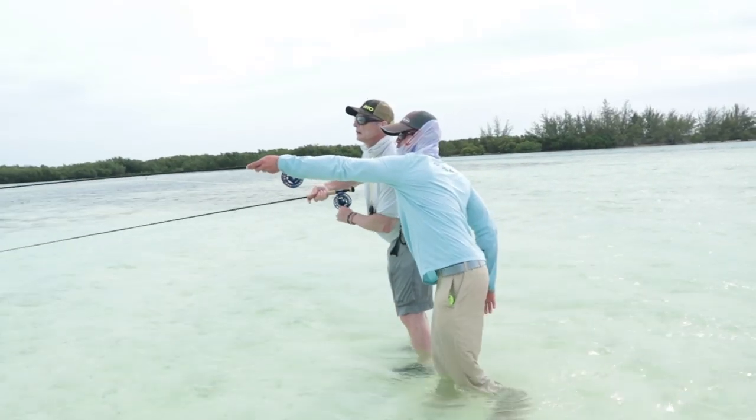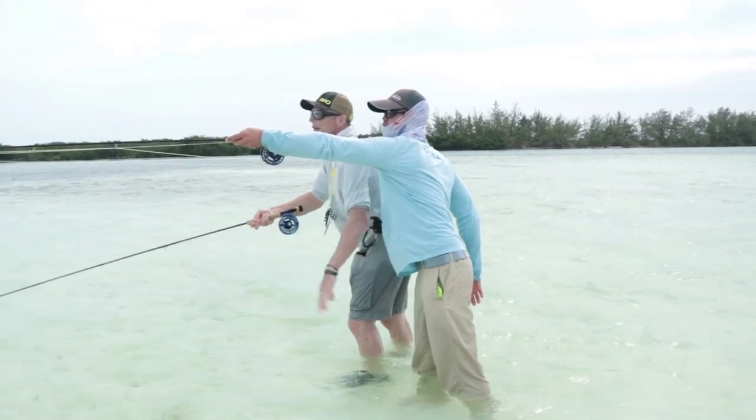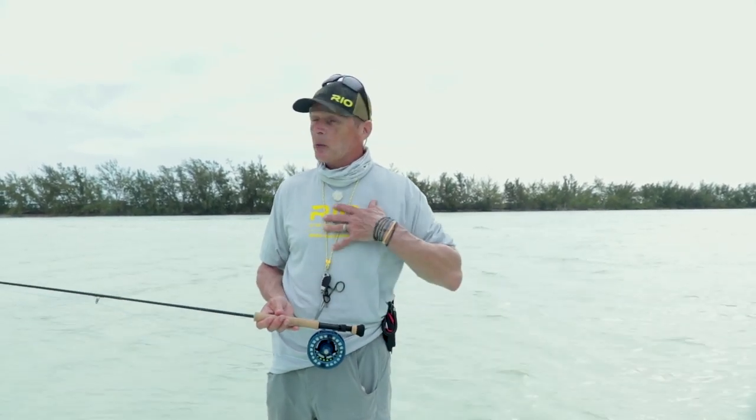Hello and welcome to another episode of Rio's How To Videos. My name is Simon Gorsworth and I'm out on these beautiful flats here wade fishing. Today's episode is how to fish for bonefish while wading. I like wade fishing particularly because of that stalker-hunter element — you have a little more freedom walking around trying to spot fish, even with a guide. There's that element of randomness I love, whereas on a boat you're just waiting to be pushed onto fish. For me, wade fishing is absolutely the best way to go fly fishing on flats like this.